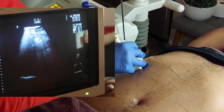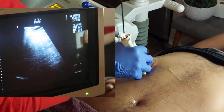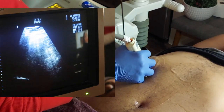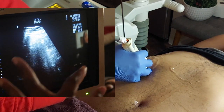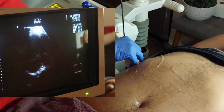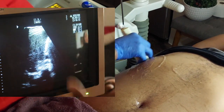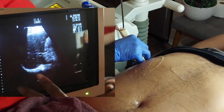Nine times out of ten, the hardest part about scanning a man is they have bigger ribs than women. The plus side is that since they do have big ribs, their intercostal spaces are much larger. Whereas women have smaller intercostal spaces, smaller ribs, and it really blacks out the screen — so we have a lot of shadowing.